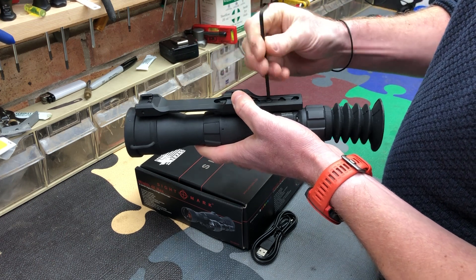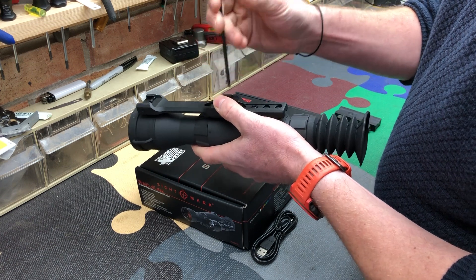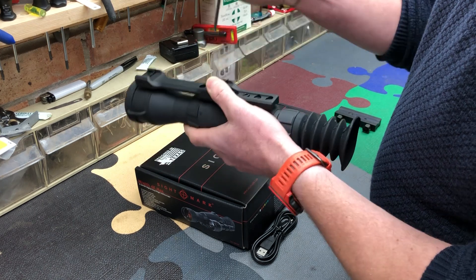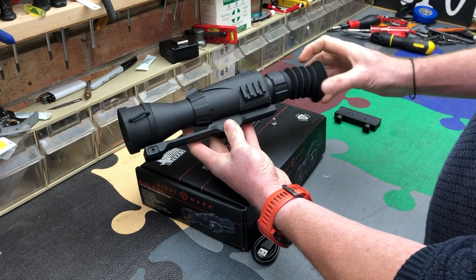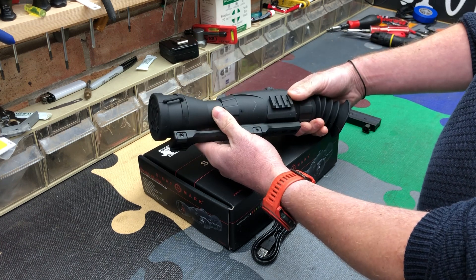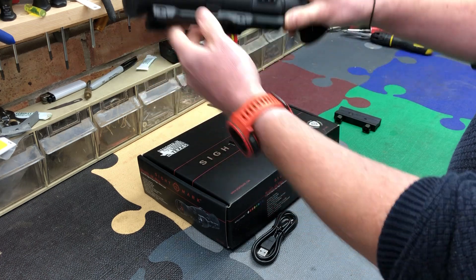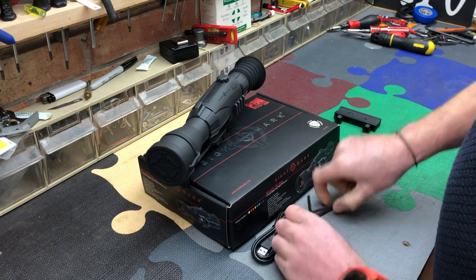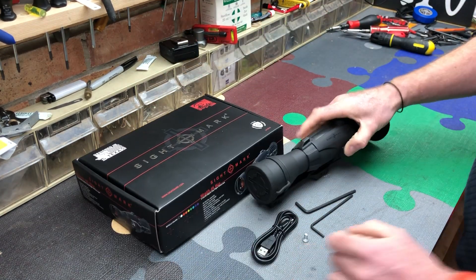Little nip in there. I don't think there are any torque settings supplied, but I'm probably going to stick with about three Newton meters on these. Once I've finalized this setup and made sure the eye relief's correct, I'll do those with my torque wrench. That is the setup I'm going to be using - I'll be running this on a Sauer 100 in .223. I change scope so much that it's already got another scope on it - right, off we go.